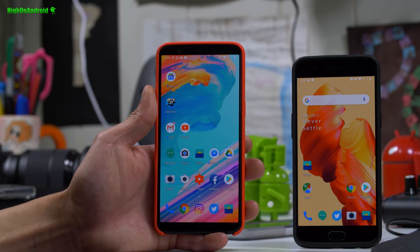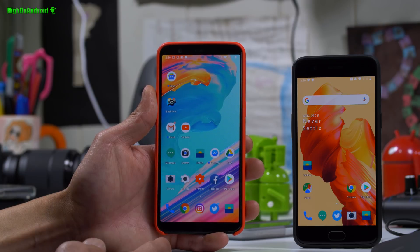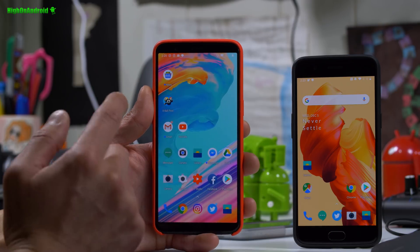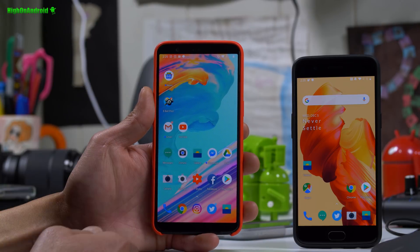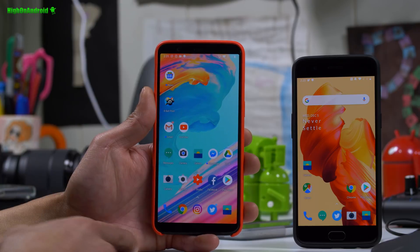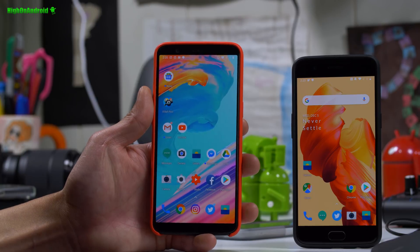Hi folks, this is Max from HiOnAndroid.com. Today we're going to take a look at Hydrogen OS Pi Beta running on my OnePlus 5T and the OnePlus 5. You can install this without root. You can also switch from Oxygen OS to Hydrogen OS if you want to try Pi right now, which is what I did. Works near flawless — let's take a look.